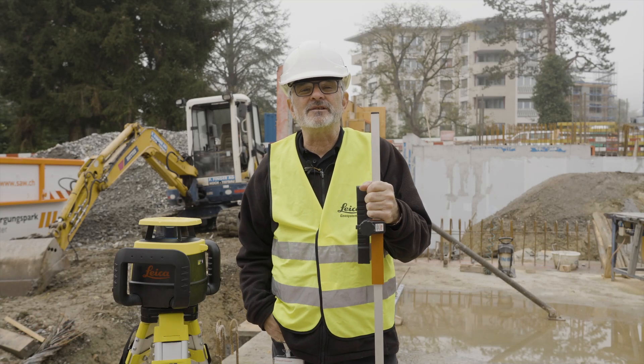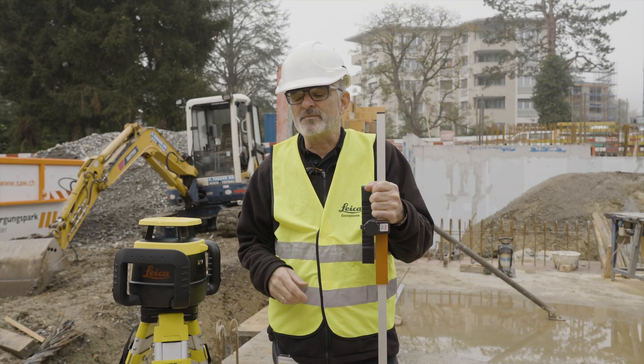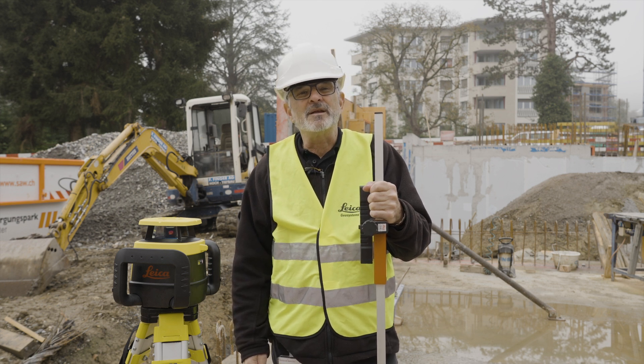Hi, my name is Clint from Leica Geosystems. Today I want to show you a unique feature that we have with the Combo Plus and one of our CLX lasers, and this feature is called Beam Catch.